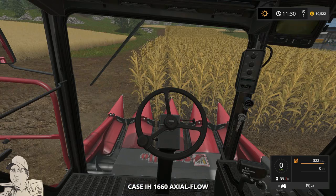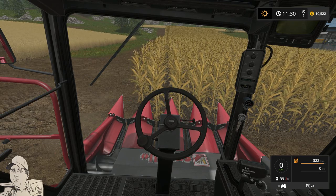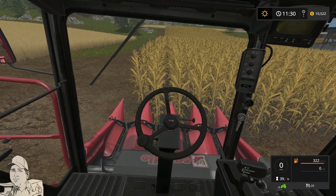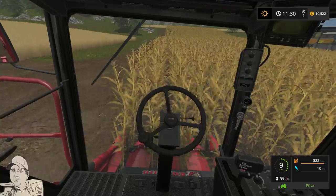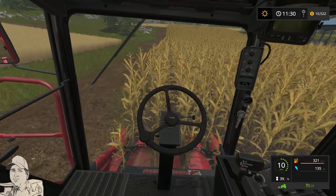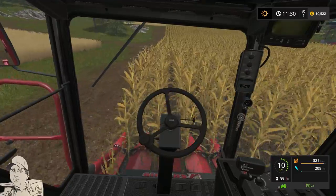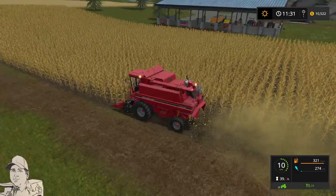We also need to work out how I'm going to start bailing, because it's very expensive - we may need to hire the equipment. And this is obviously going to take a fair while. It's not a very wide attachment at all, so it's going to be very slow.